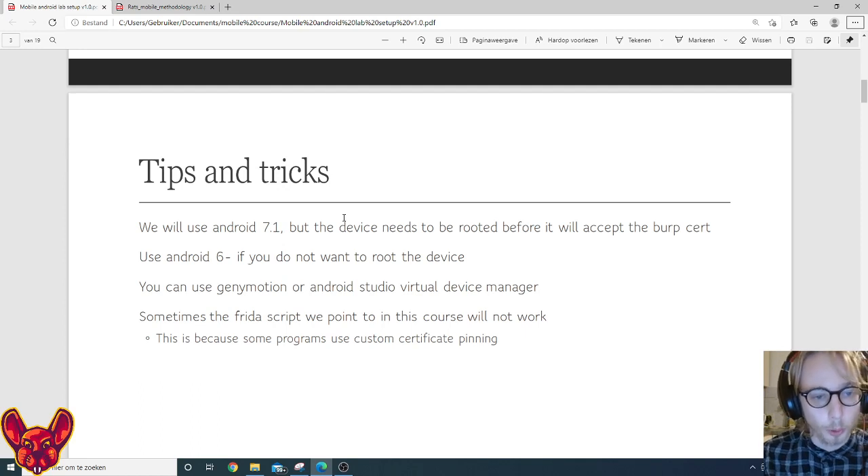Just like any other HTTPS website, mobile applications also encrypt their traffic using certificates. You need to know that we will use Android 7.1 or higher, but the devices need to be rooted before the device will accept those Burp certificates.